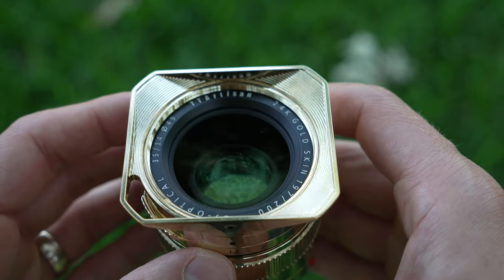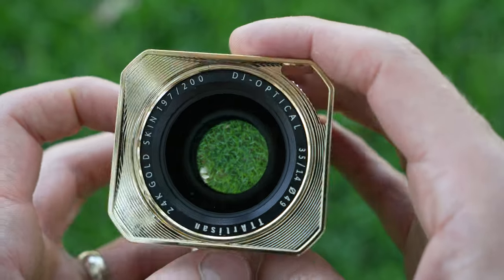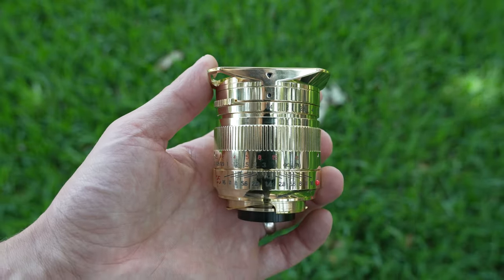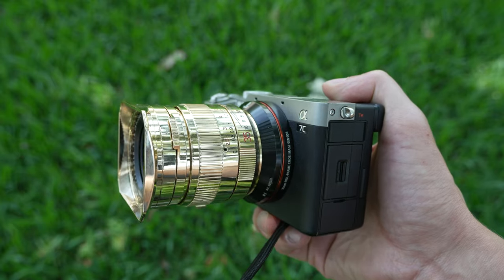Around the front, there is a nice slightly concave front lens element with a bunch of writing all around it: TT Artisan, 24K gold skin, 197 out of 200 — so yes, there are only 200 of these in existence. This is a limited DJ Optical release, which is very valuable, 35mm f1.4, and a 49mm filter thread. This is a full frame lens, which is impressive because of the small size. Here it is mounted on my A7C — the A7C in silver already has a bit of a retro look, and adding this gold lens makes for an interesting combination. Using this lens out in public, I have never received so many comments and compliments from random strangers in my life. The finish appeals to an audience that goes beyond simply photographers, which is a cool thing, but it's sad that you can't just go out and buy one of these.